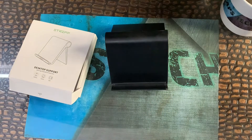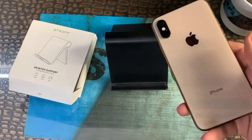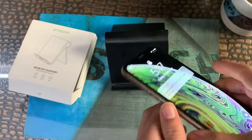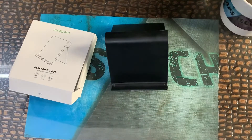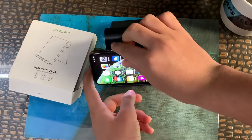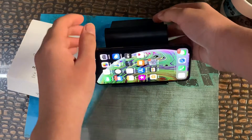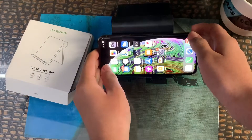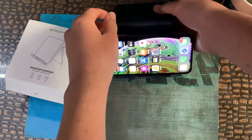This stand is 200 rupees — you can buy it from Amazon, link in the description below. Make sure to subscribe and click the like icon for more videos like this. Here is the iPhone XS — we'll test it on the iPhone XS to see if it works well. As you can see, it's working great, and if you want to do live streams you can use the front camera or the back camera, just like this.